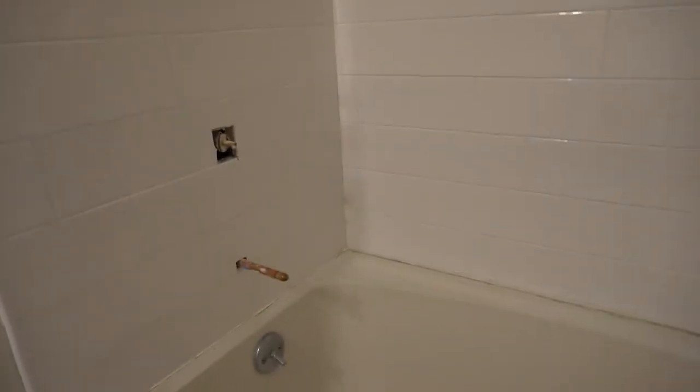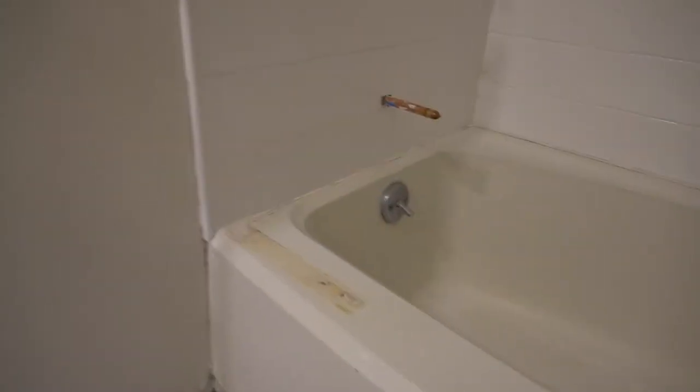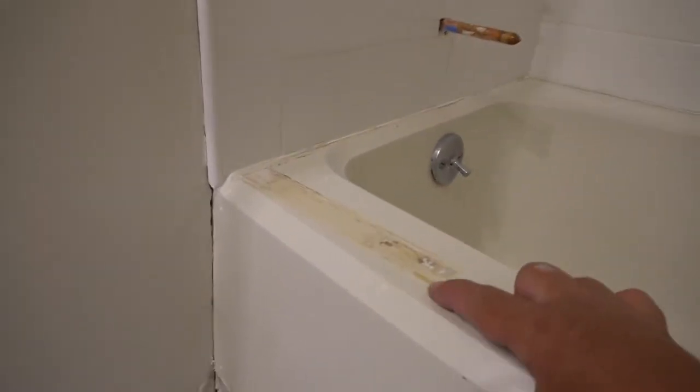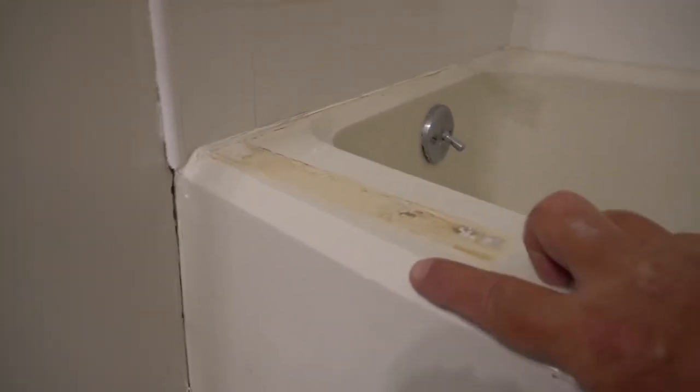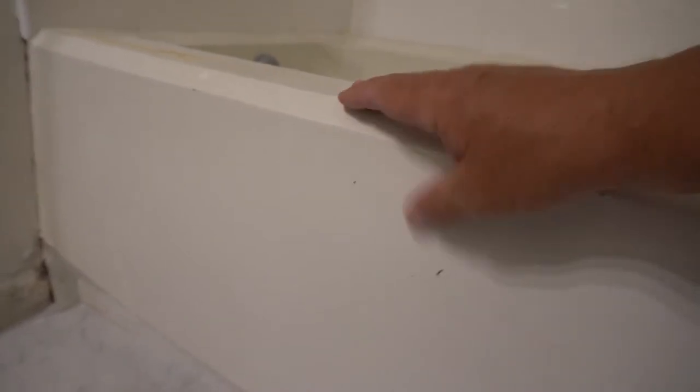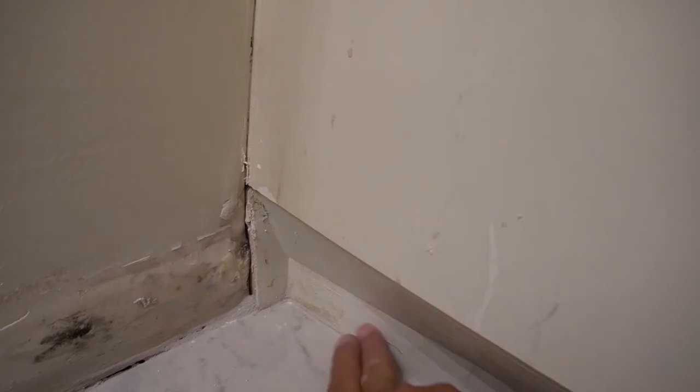Now let's deal with the tub. As you can see — I'll show you an image they sent me — it's got this stuff on there. I've got to get that off. I don't know if you can see that paint mark, but this is a Vericore tub, which means it's plastic and it's got texture on it. Down here you can see how cruddy it is — all that's got to be cleaned up and look good.